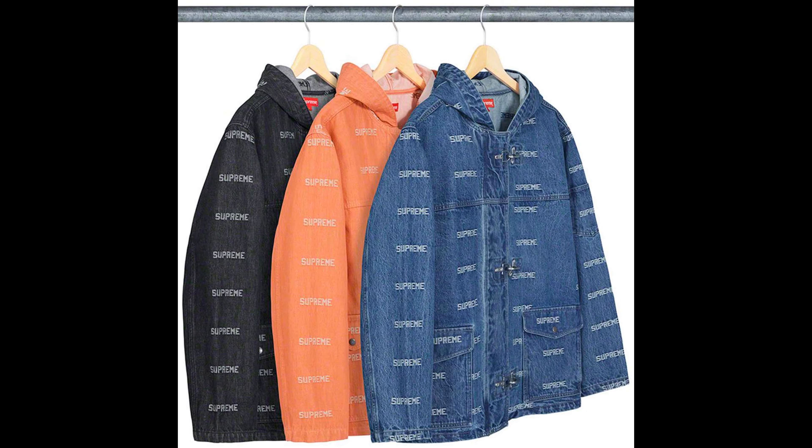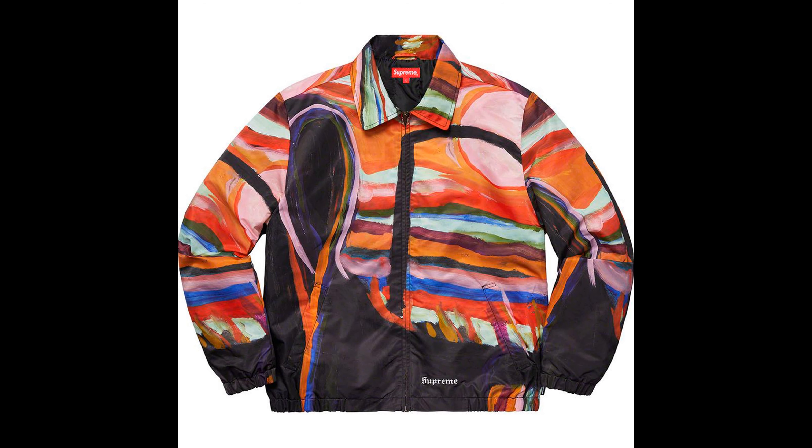Next up we have the logo denim turn-out jacket. I'm not a fan of this jacket. I like the colors — my favorites are black, blue, and orange — but I'm not a fan. Kind of trash. Next up we have the reaper work jacket. This jacket is trash in my opinion. I don't like loud stuff. I'm not someone for loud stuff. Not a fan.